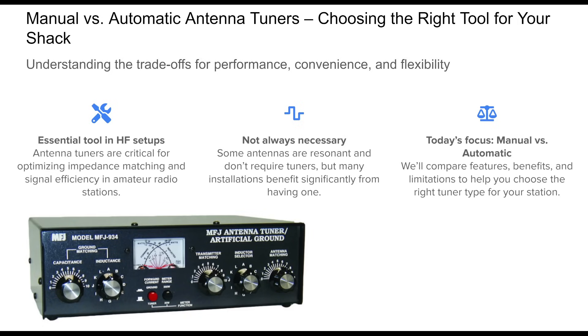Welcome to today's presentation on antenna tuners, an important but sometimes overlooked part of the ham shack. Whether you're a seasoned operator or just getting your feet wet in HF, understanding how tuners work and what options you have is fundamental.